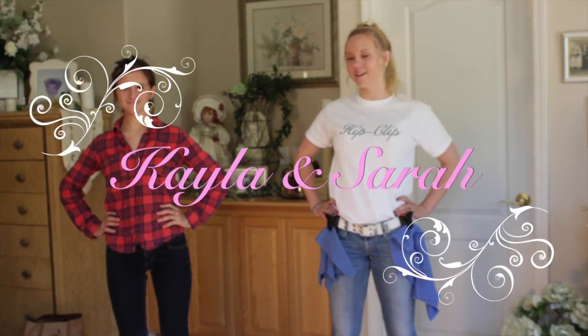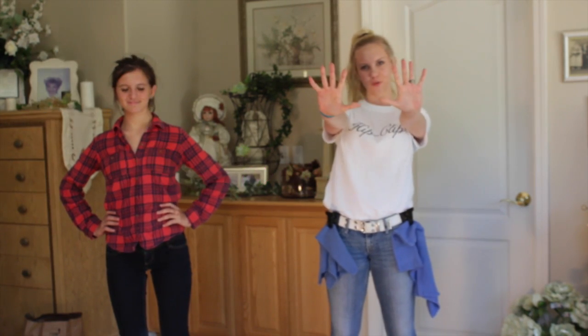Hi, I'm Kayla and my assistant Sarah and I are going to show you ten different ways to use the hip flip.